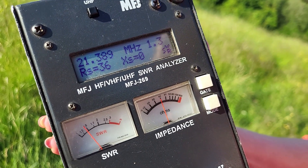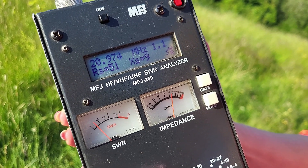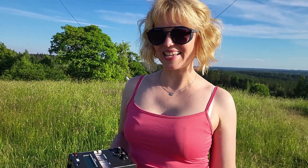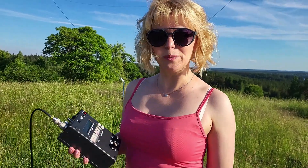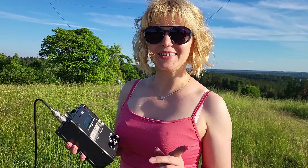Now the second one is dipole. My dipole has a stable length and the SWR is perfect. Unlike the previous monoband antennas, my magic delta loop should work from 20 until 10 meters band.